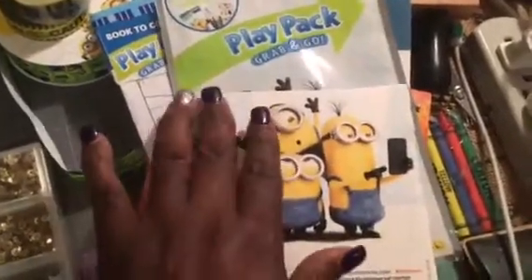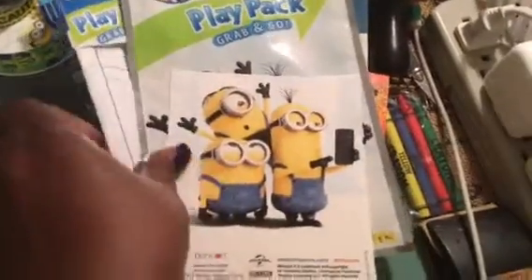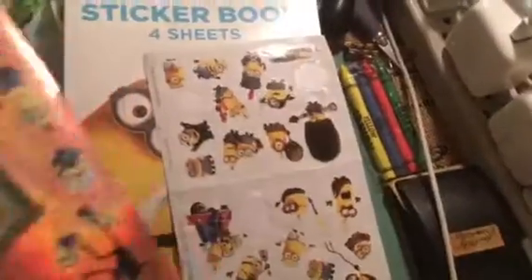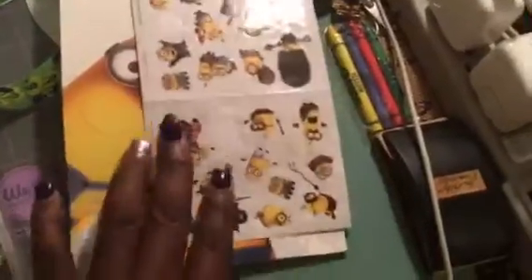I used this sticker pack I got from the Bullseye at Target — I cut out one of the images from the book; it came with a little journal book, some stickers, and these little crayons. I used the stickers out of that, and I also bought this minion sticker book at the Dollar Tree and used a couple stickers from there.